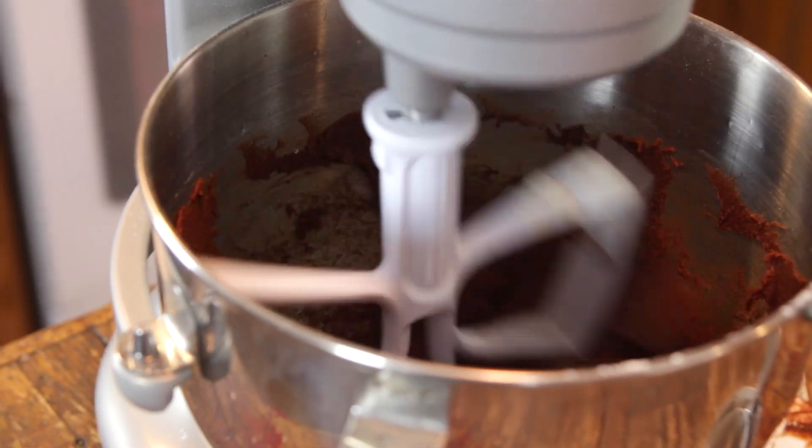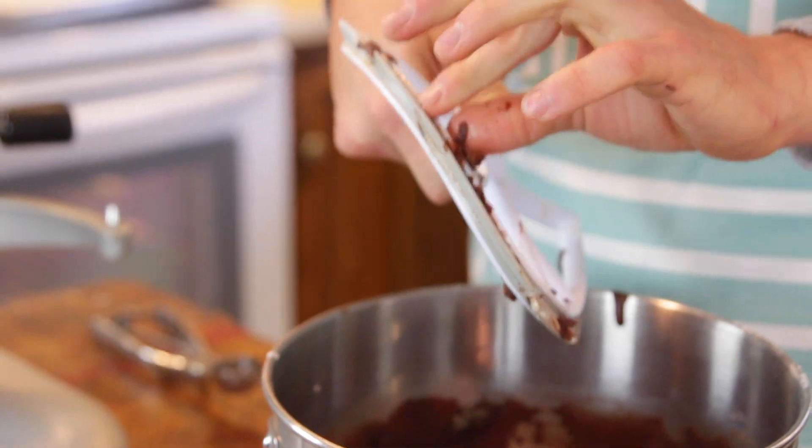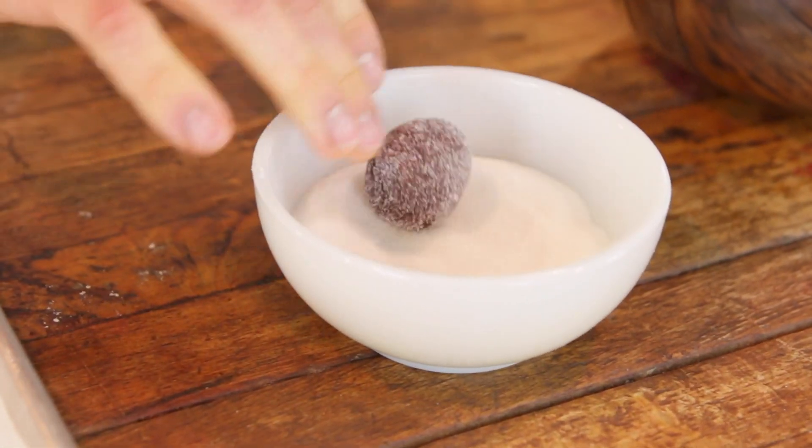Once that is completely mixed, it's gonna be kind of a wet dough and you're gonna think it feels different, but don't worry, it is exactly how it should be. Take it off the mixer, clean off that beater, and then you can just start making your balls. I love to use a cookie scoop for this — it really just makes quick and easy work. Take a small scoop, put it in your hand, roll it together, then roll it in sugar and put it right onto a parchment-lined baking sheet.